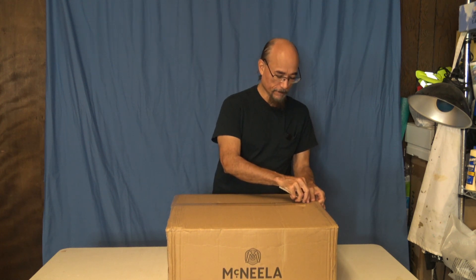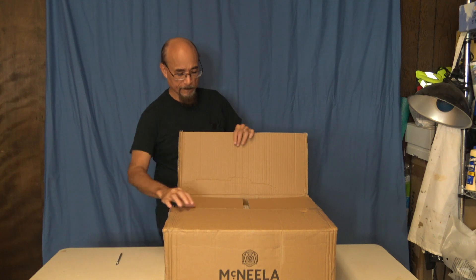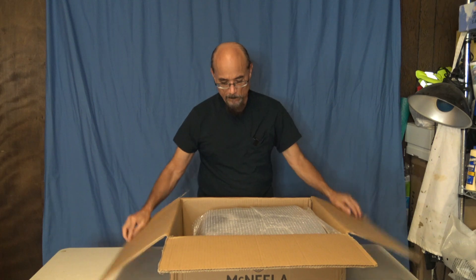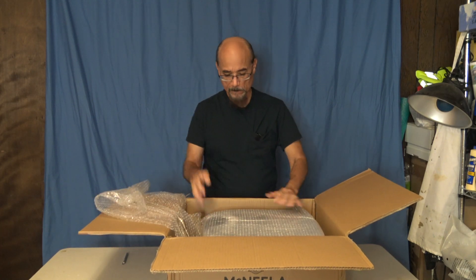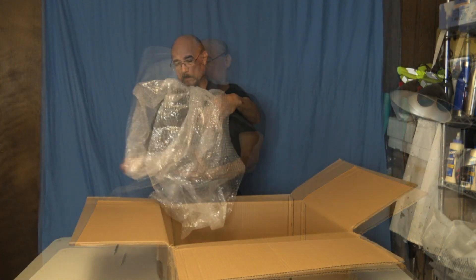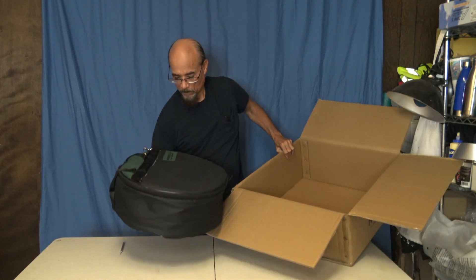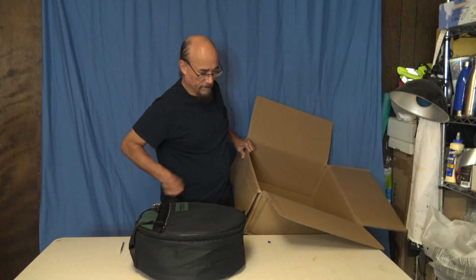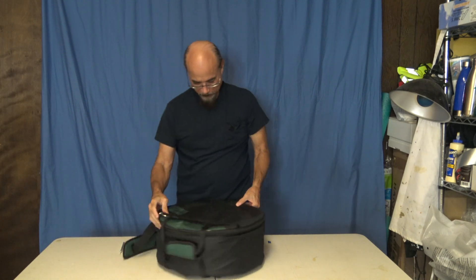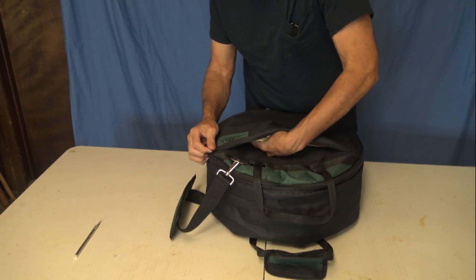See what that looks like. Let's see what we have here — how nice, very well padded. It's a beautiful protective case. Let's see what we've got here.